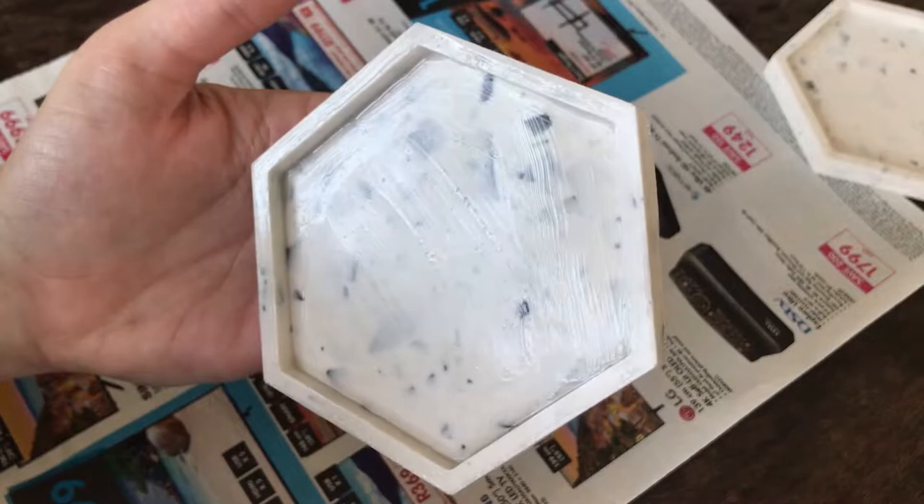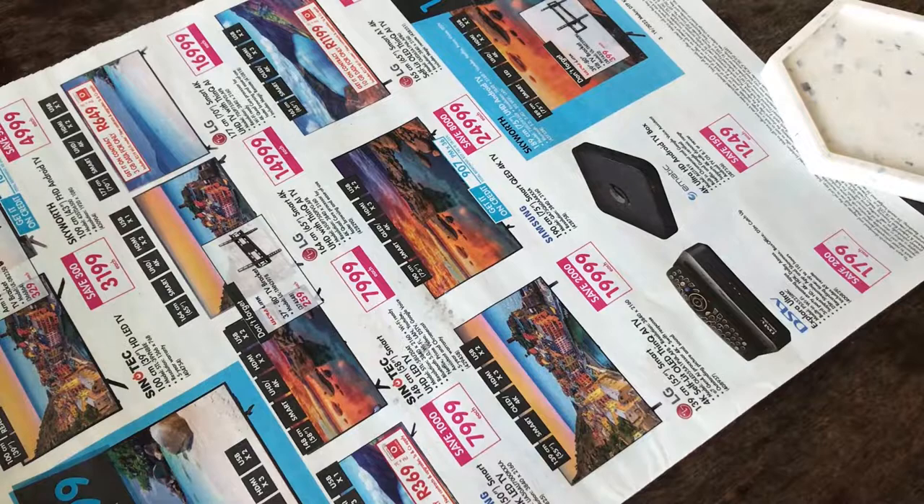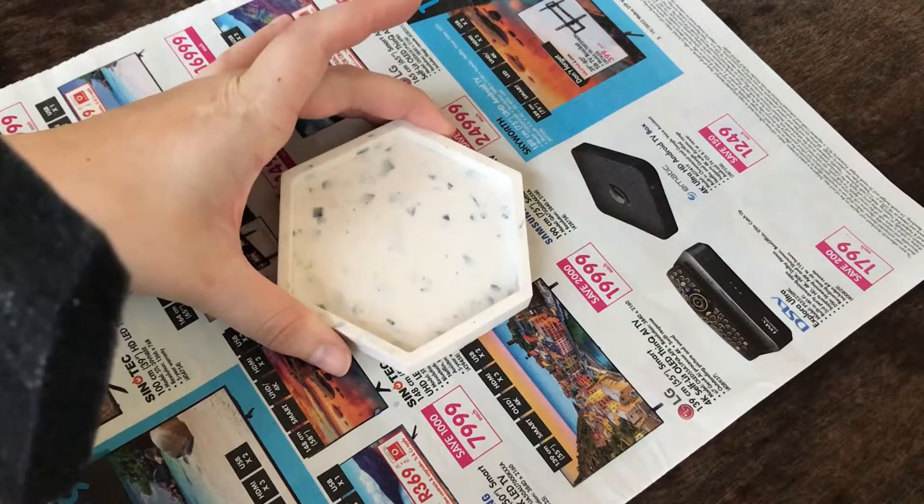Now I'm going to try the foam brush. This was really difficult because of the shape of the coaster, so I just tried to make it work, but I definitely wanted to see the results of using different brushes — so we'll see how that turns out in the end.